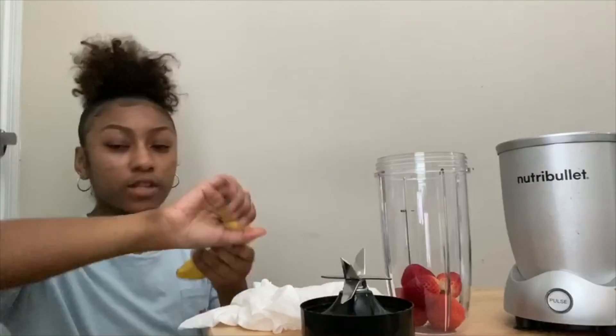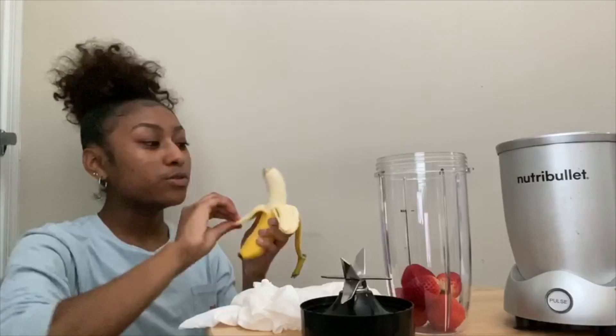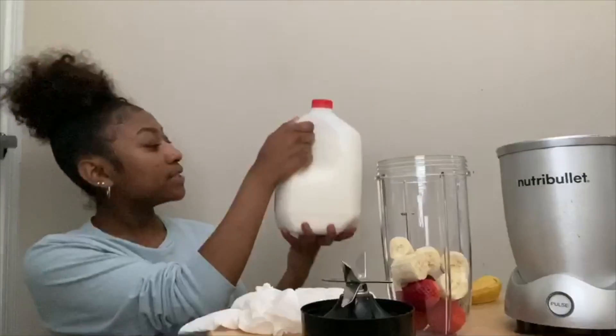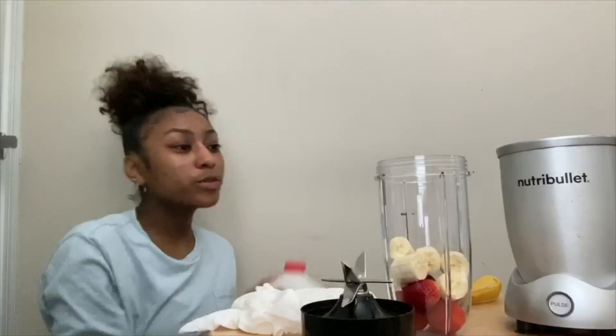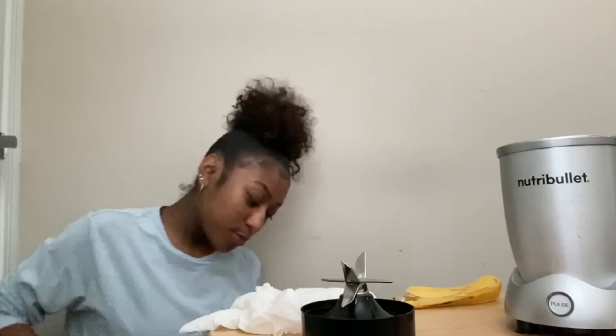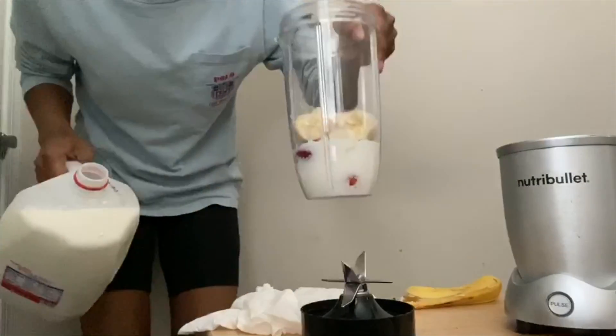I'm actually not going to use the whole banana, just about half of it. I just freehand it — no knife needed. The milk I'm using is Trader Joe's whole milk, but you can use whatever milk you prefer. It makes the smoothie taste more smooth. I'm just going to pour a little bit in.